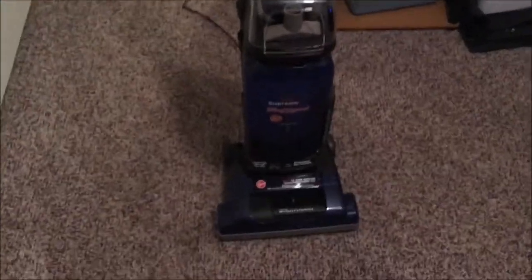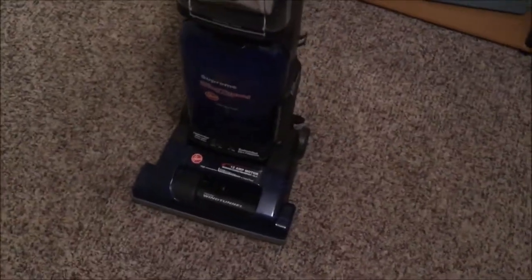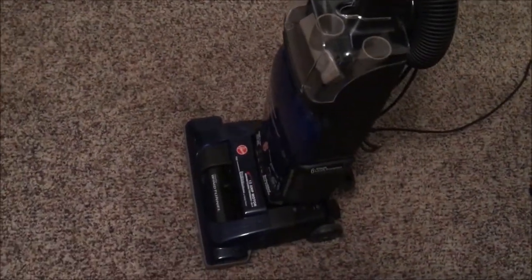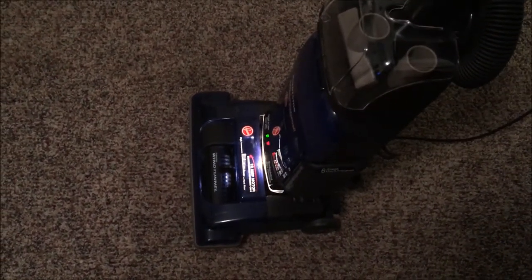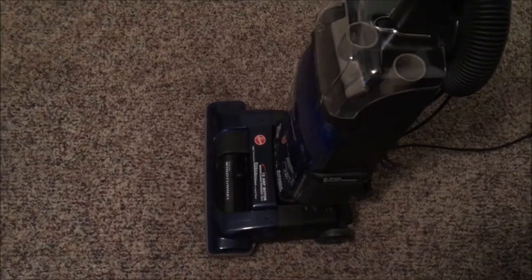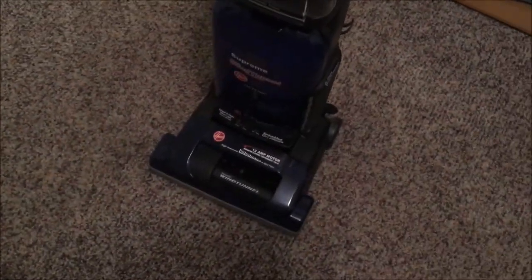A lot of you may remember this Hoover Wind Tunnel Supreme that I have in my collection. I've featured it in three vacuum videos, and this one I'm going to do as a repair video. A lot of you may remember when it's running it just sounds noisy and doesn't sound very clean. It doesn't sound very healthy at all. I'm really convinced that the motor bearings are slowly on their way out, so what I'm going to do now is take the motor out and oil the bearings to see if that fixes the problem.